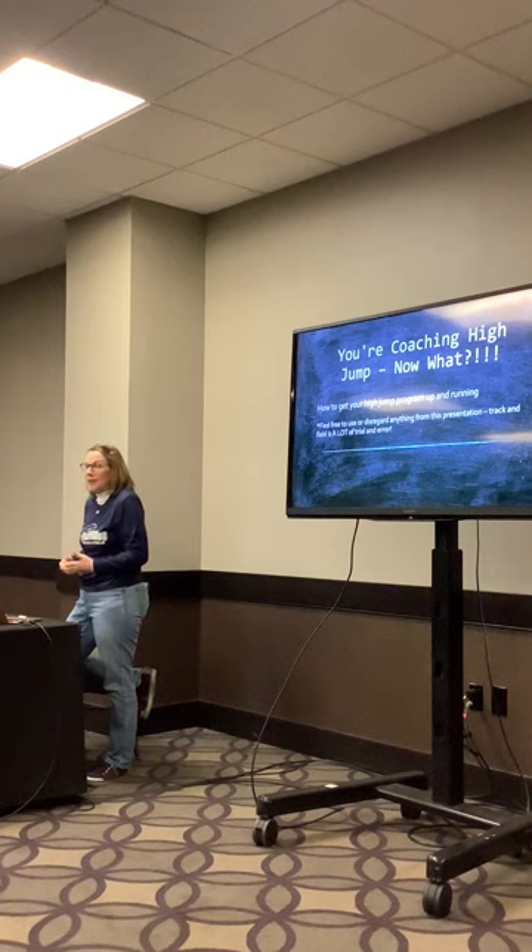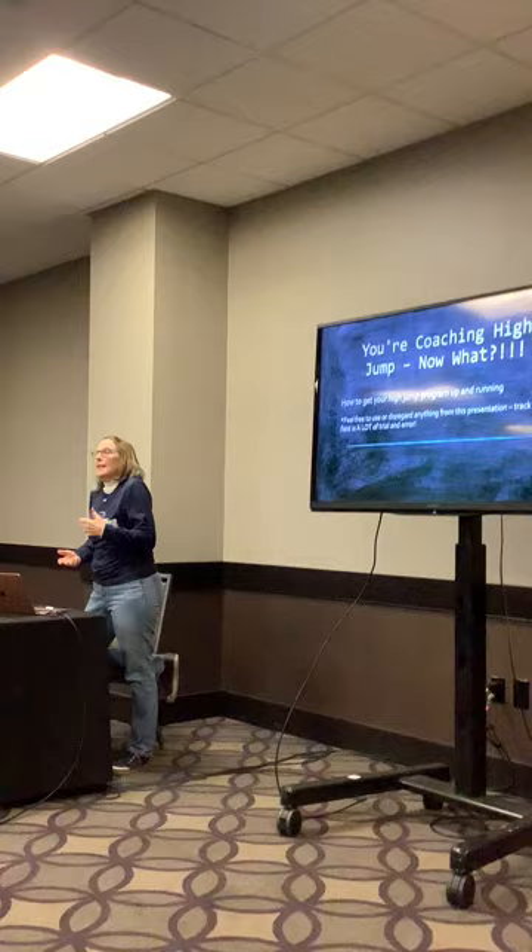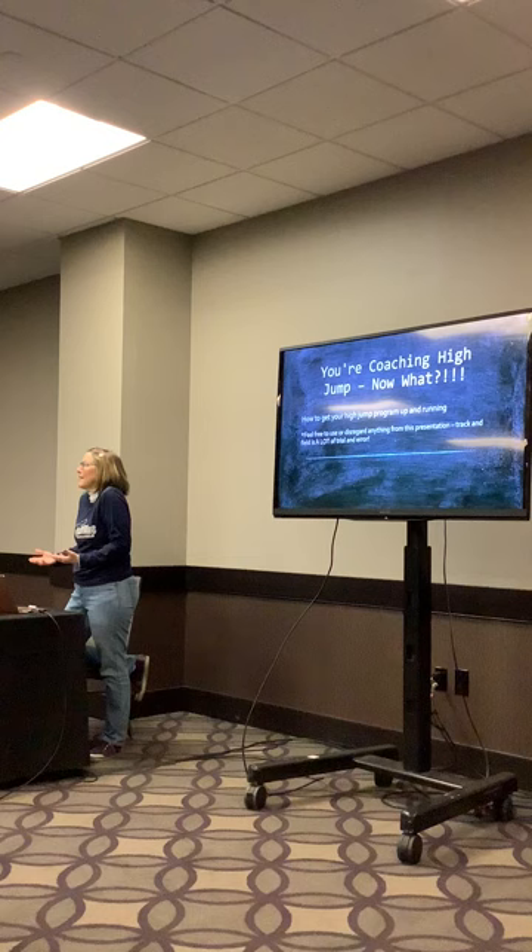I have coached high jump that entire time. I high jumped in high school, I high jumped in college. And then when I started coaching, no one wanted to take high jump on. So as a head coach, you have to step up and do that sometimes.